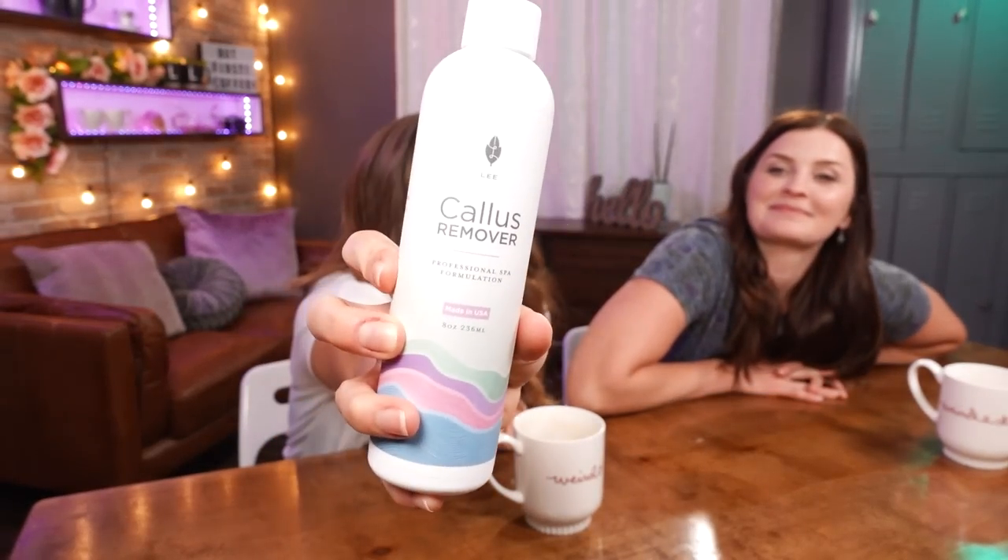We've got this callus remover — I think it is the number one rated callus remover on Amazon. Is it going to make my skin fall off? I hope so, because I don't want to have to shave it off and bleed. I love the chemical removers, even though that's probably not good for your body — even worse than just taking a razor and cutting your flesh off.